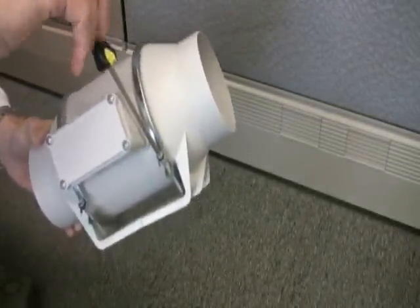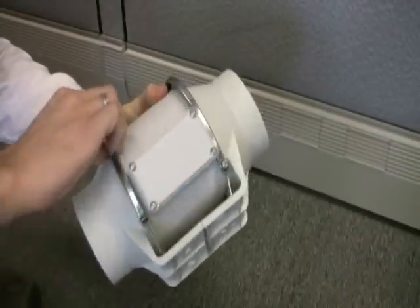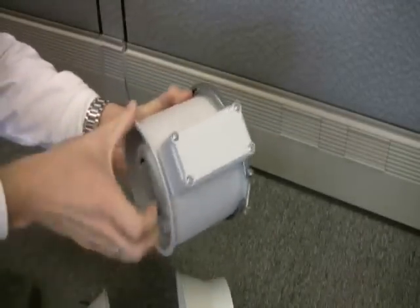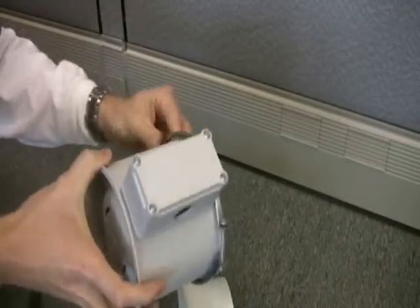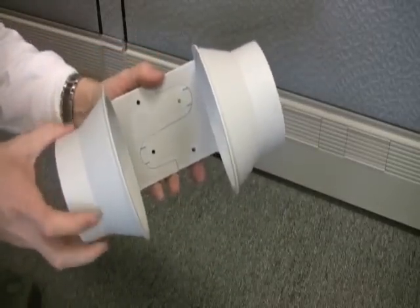One very unique feature of these fans is a removable fan body, which means the fan can be removed from the bracket for wiring, installation, and maintenance. So if you loosen the clamps and remove the body, you're left with the mounting bracket.